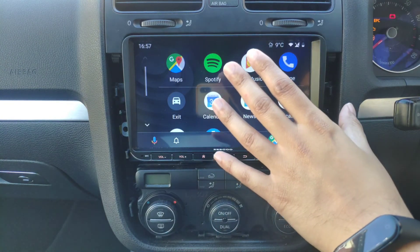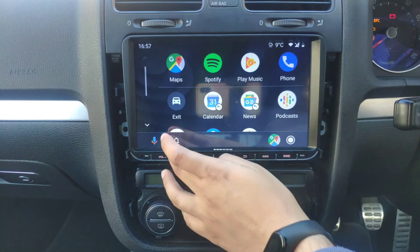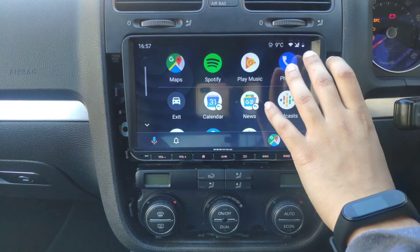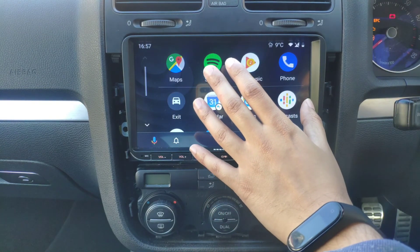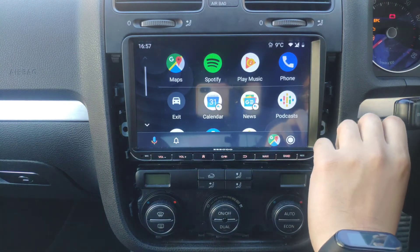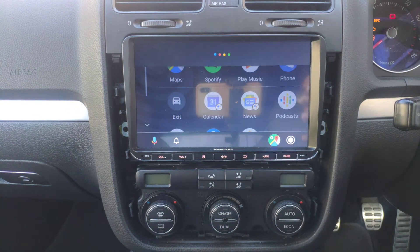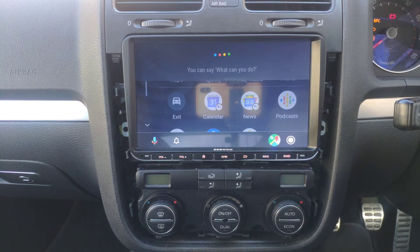The benefit of having Android Auto is basically quick access to your notifications instead of reaching for your phone, making calls, using basic apps like music and calendars, and using OK Google to do things. I couldn't get it working properly just yet — I haven't played around with it fully, I'll do that later.